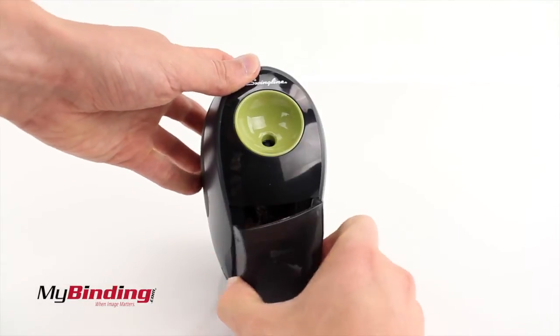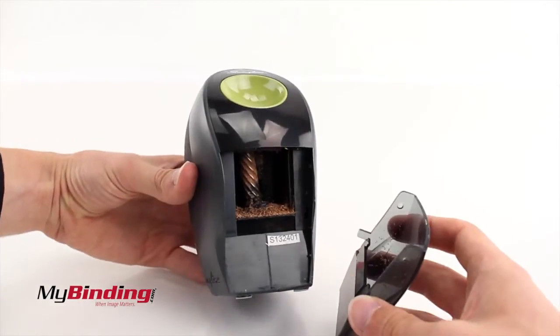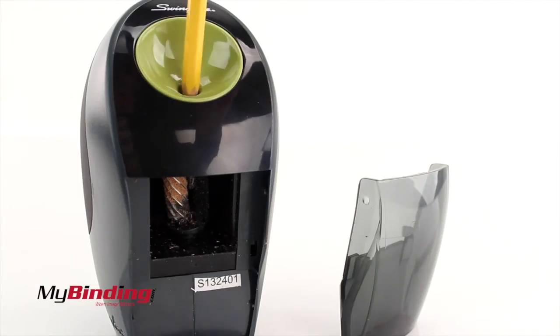Open the front tray to empty the shavings. It's probably best to open over the garbage so you don't make a mess everywhere. When the tray is open, the blade will not spin for safety precautions.